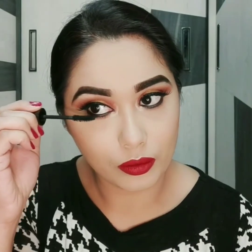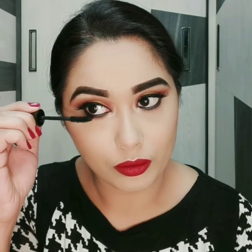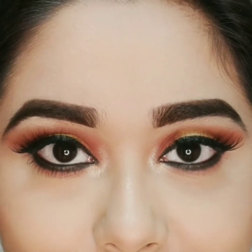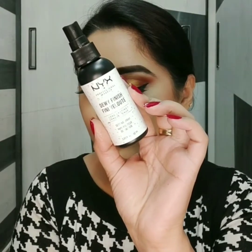By this time I realized I completely forgot to apply mascara on my lower lash line, so I am applying it now and it makes a difference as you can see. At last I'll fix my makeup with NYX Dewy Finish setting spray.